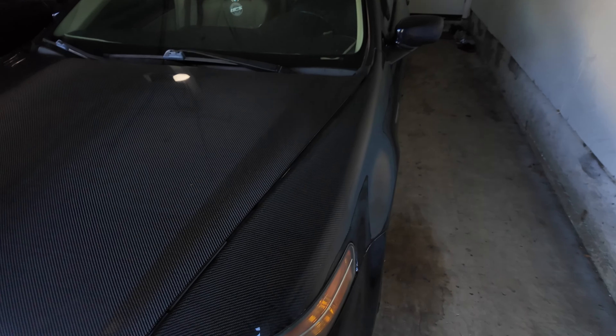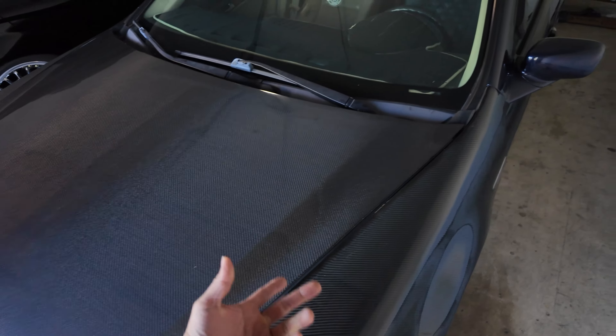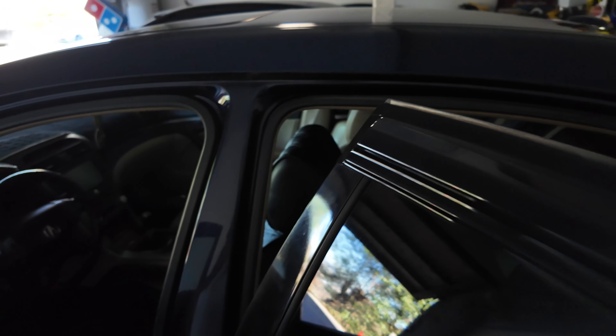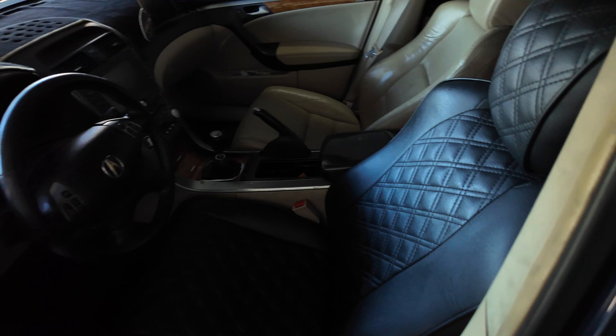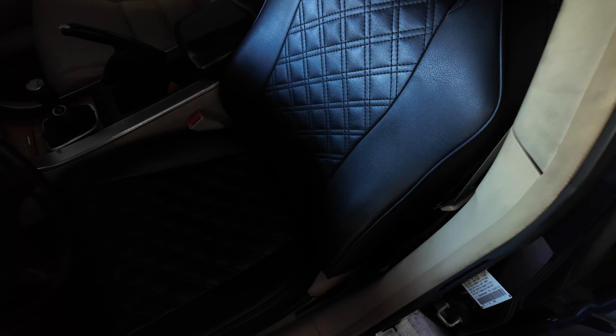Alright guys, what's going on. It's the day after working on the TL and as you can see in the frame it looks a little different on the inside. The car is still in the garage, it's clean. Carbon fiber, carbon fiber — you got to do it.